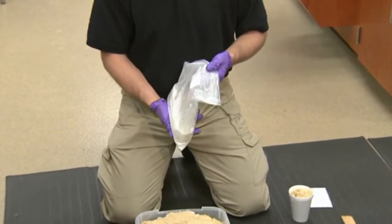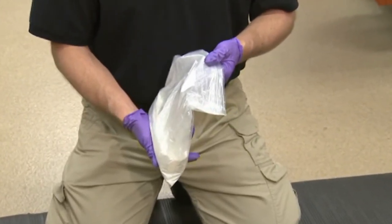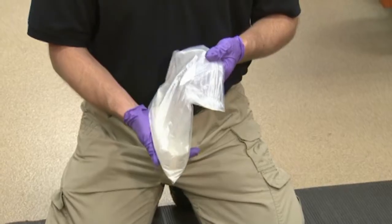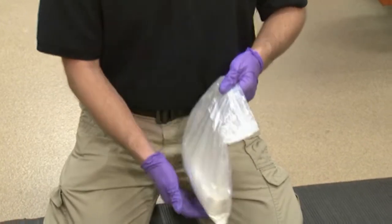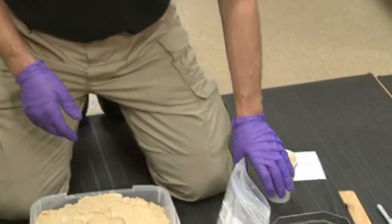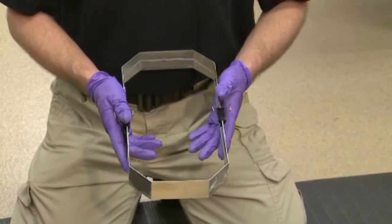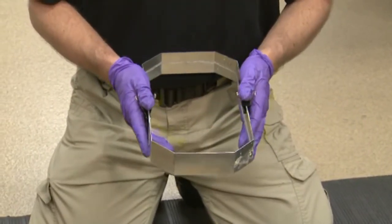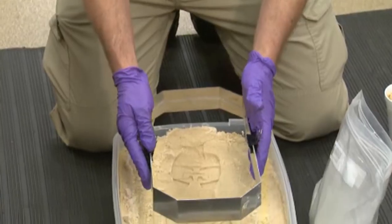Dental stone is a product that dentists use to cast impressions of teeth. There are also a number of other manufacturers that produce similar products specifically for forensic uses. The next thing we will need is a fence, which can either be commercially bought or one that you make yourself. Its purpose is to contain the material once we pour it into the cast.